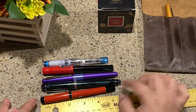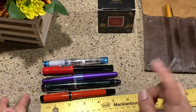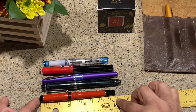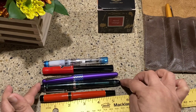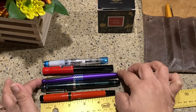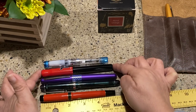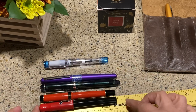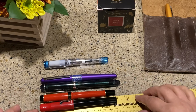I grabbed a bunch of my Pilot pens out of the case, including my Custom 74, so you can see and I'll compare nibs as well. Capped, the Lucina is right at about 5.1 inches. The Custom Heritage 74 is a little bit larger at about 5.6. The Metropolitan comes in at about 5.5. The Cocoono is shorter — actually about the same size as the Lucina.